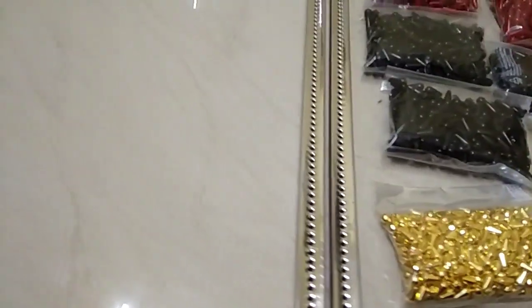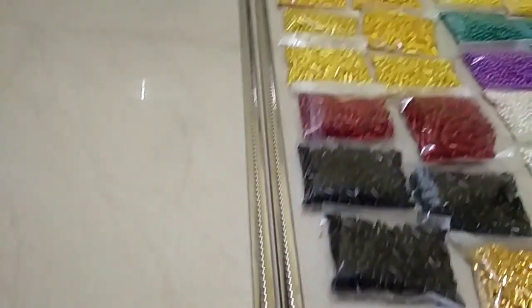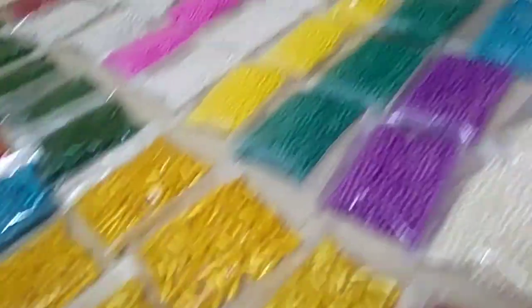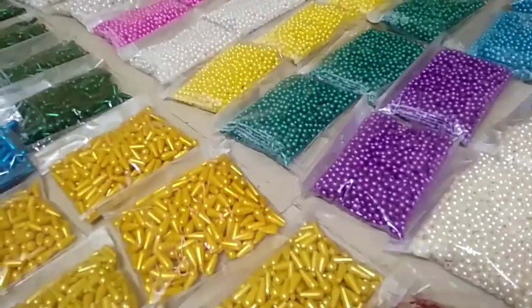There are crystal beads, so you can use a lot of them. You can use two beads. If you don't know the beads, you can use them.